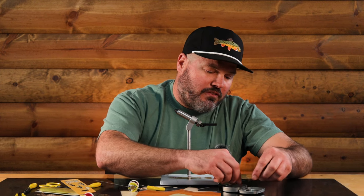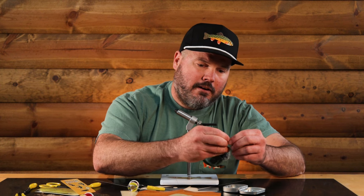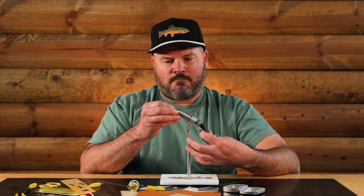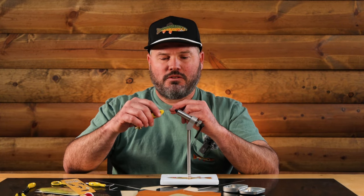I've got a few hooks in my little tin here. This vice - Peak is the manufacturer - they make really good vices, and this is one you can get on Tenkar Rod Co. The tools I'm using here today are from Loon Outdoors - the Loon Outdoors complete fly tying tool kit.